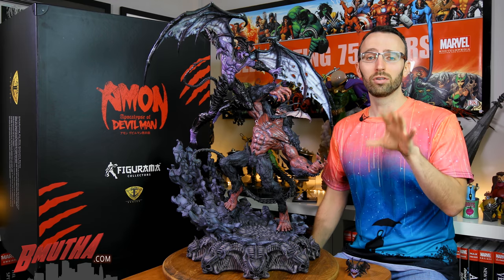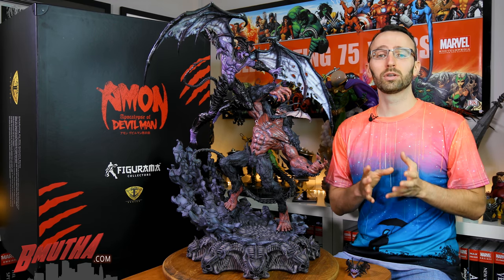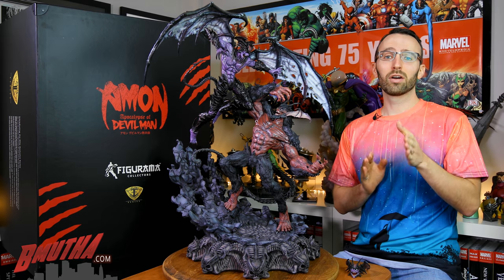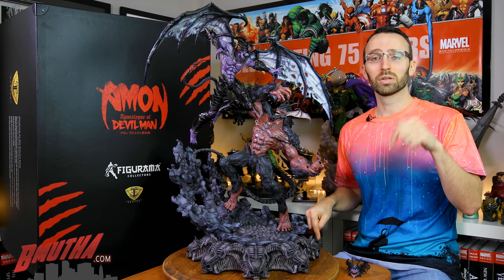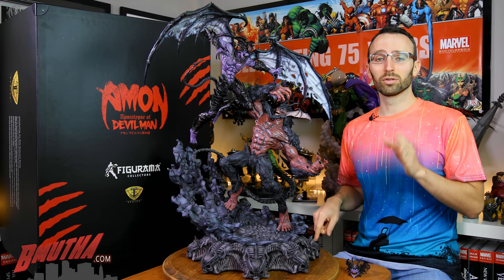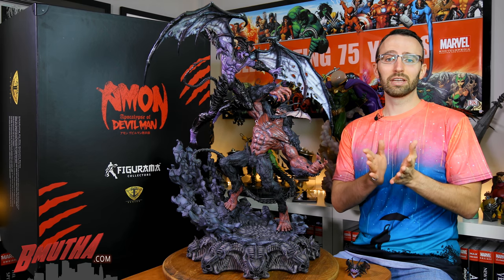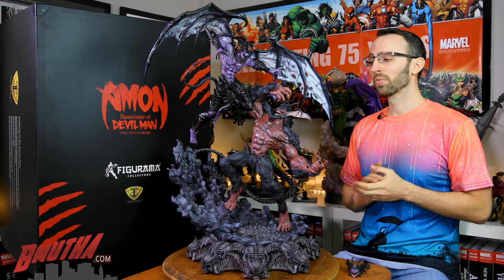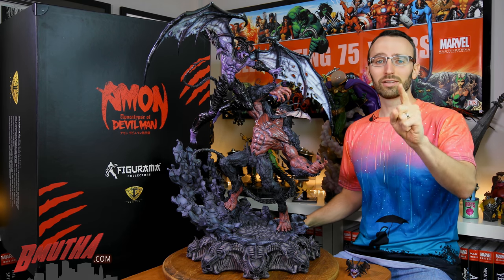If you haven't checked out our new show Shelf Space that I'm co-hosting with Gina from Gina B Collecting, check that out on YouTube — there's a playlist on my channel down below. You'll see the first two episodes there, so check it out and let us know what you think. It's a live stream show. Thanks for watching guys, and we'll talk to you soon.